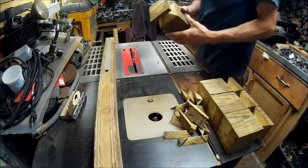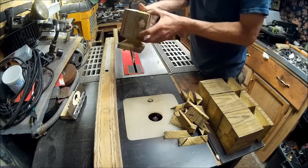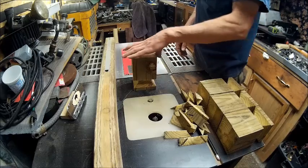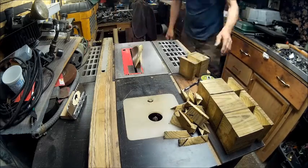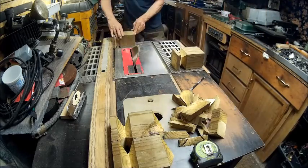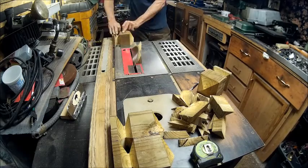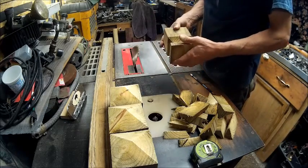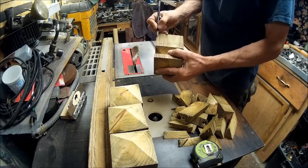All right, now we've got our base. All I'll do is just drill a hole right there, countersink it, and do the same thing with this side. So now you've got the base. Now we're just going to keep the same angle and take the top off. Now I'm going to put a groove right here and right here.